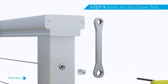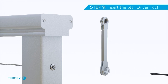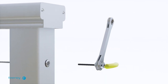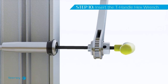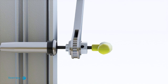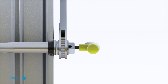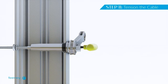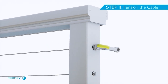Insert the concealed star driver tool into a 9/16-inch end on a ratcheting box wrench. Insert the T-handle hex wrench through the hole in the concealed star driver tool and the concealed terminal. Engage the T-handle hex wrench into the mating hex end of the concealed terminal. Then align and fully seat the conceal star driver tool into the star pattern on the concealed receiver.